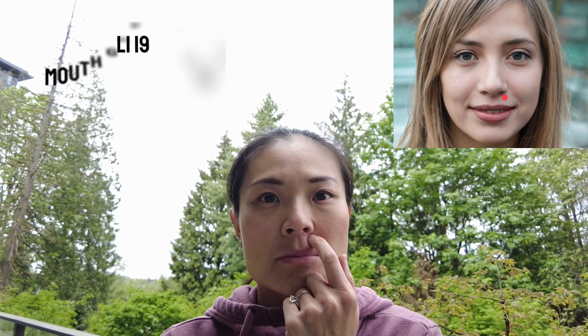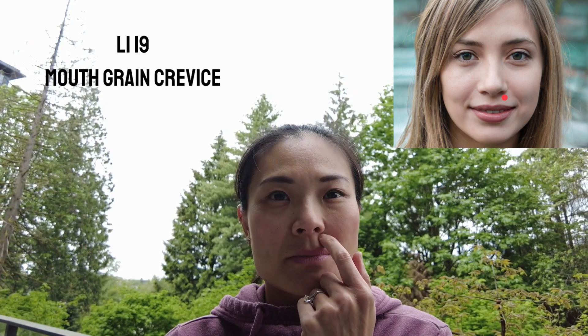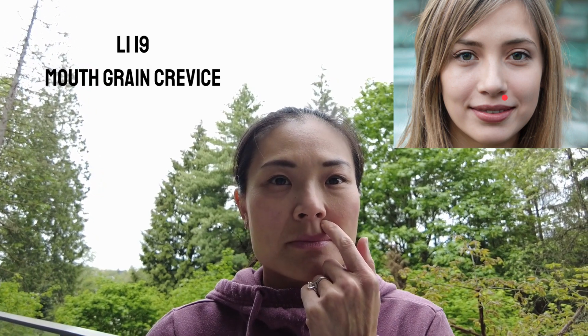So without further delay, let's dive in. LI-19, also known as the mouth grain crevice, is situated at the lateral margin of the nostril, just above the upper lip where the upper and lower two-thirds of the philtrum intersect. The philtrum is the vertical groove between the base of the nose and the border of the upper lip.